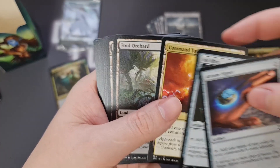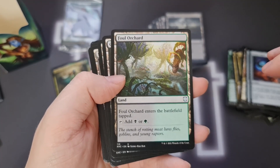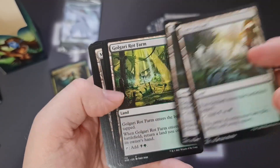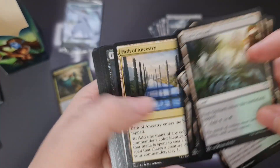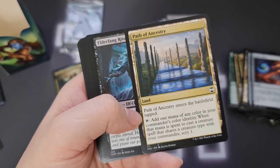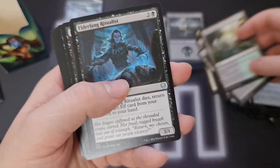We get a Command Tower — so the three staples all in a row there. And then we're onto the mana base. Mana bases are traditionally where these Commander precons have been lacking due to the amount of tapped lands. So we've already got two, three, four, five tapped lands — though Path of Ancestry is awesome, especially in tribal decks — six tapped lands. That's a lot of ETB tapped lands in one place.